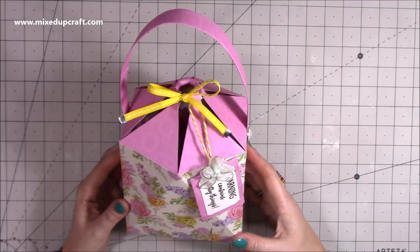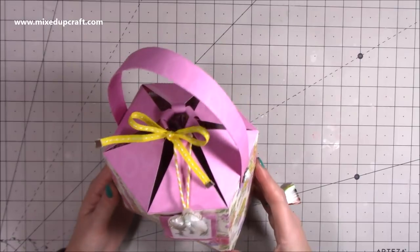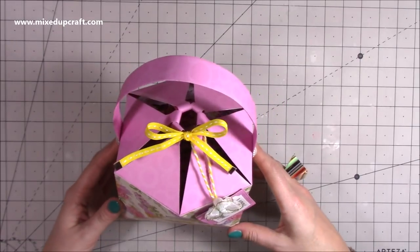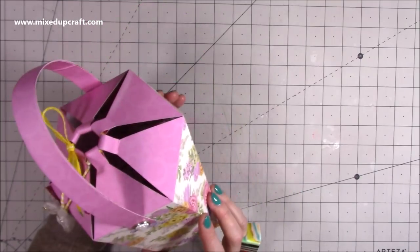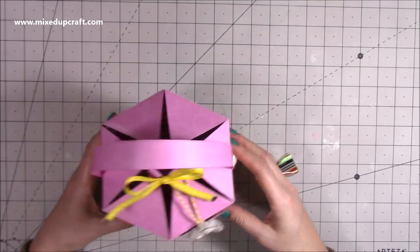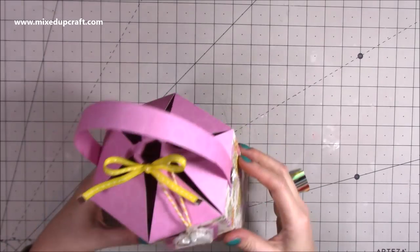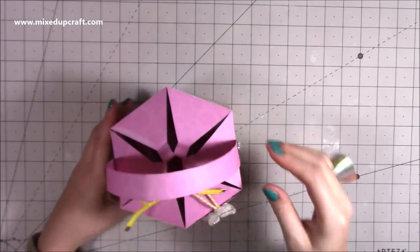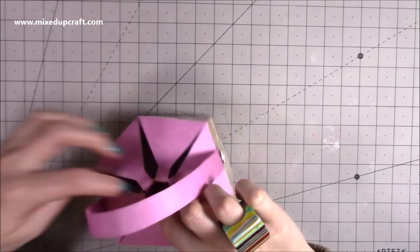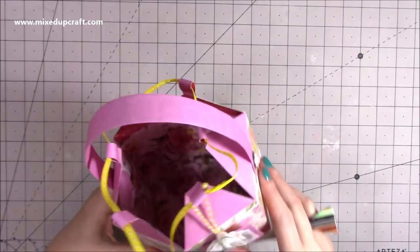Hi everybody, it's Sam at Mixed Up Craft. Thank you for watching my tutorial. Today I'm going to be showing you how to make this faceted drawstring gift bag. I'm really pleased with how this one's come together - it's really straightforward to make. It's just a bit of clever scoring and this detail here to bring it all together. I love it. You just open from the top here with the ribbon and it is just literally that - a drawstring.